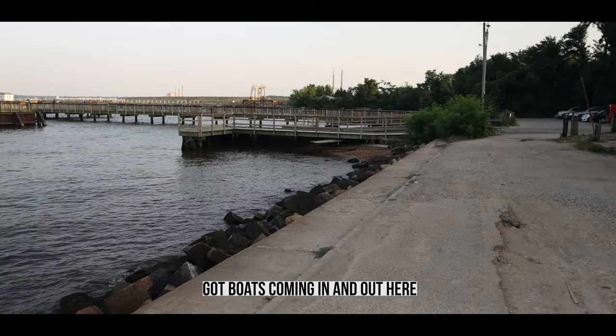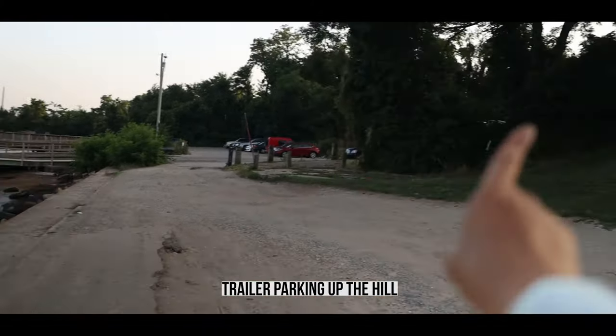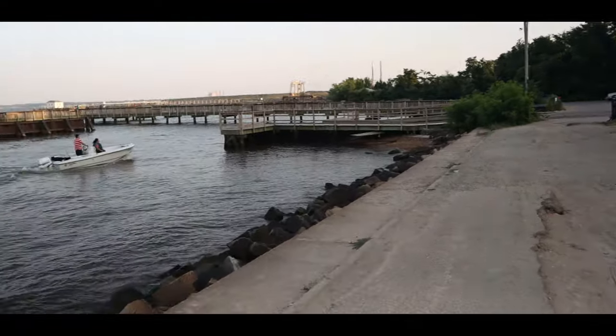We got boats coming in and out here. This is a docking station here. We'll park up on that side that you saw in my drone footage.